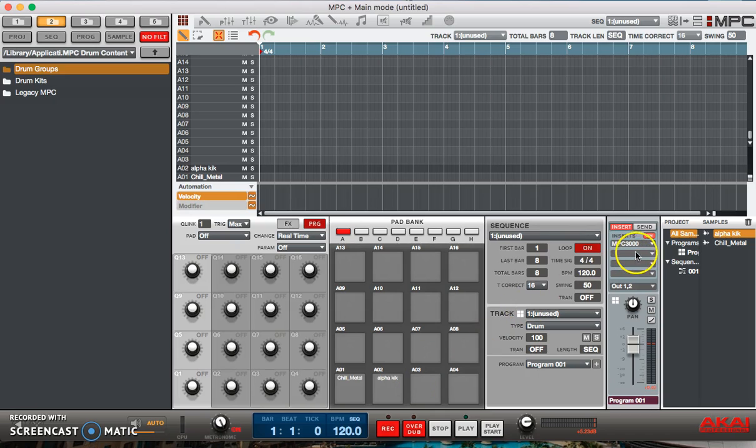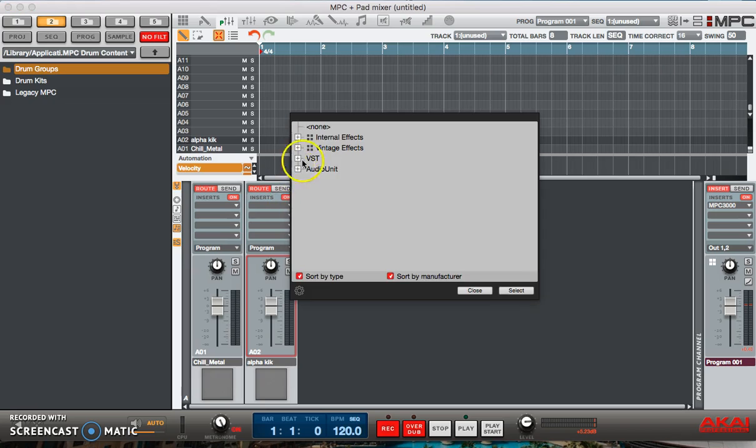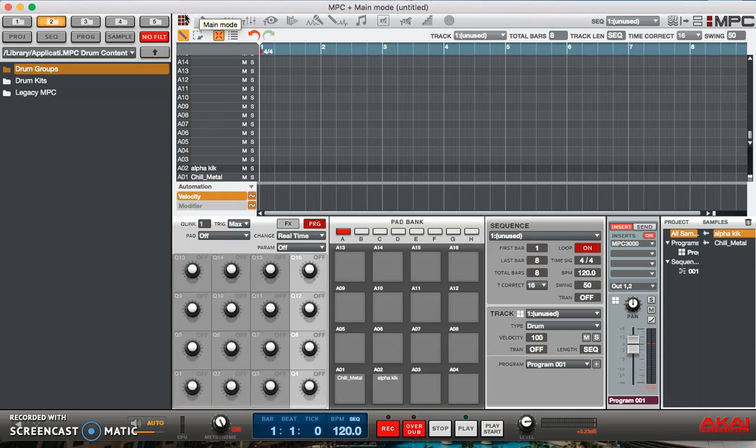You can include it either on the channel strip here, or you can go to the program edit screen and put it on both. So now our kick has an MPC3000 emulator on it. That's pretty much it with the emulations — you can play with them yourselves and learn the differences and get a feel for which one you want to use the most, if any at all.